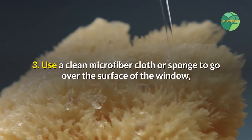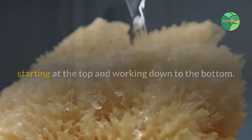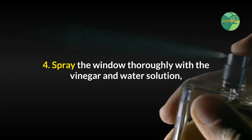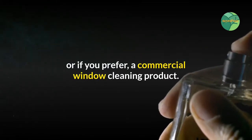Step three: use a clean microfiber cloth or sponge to go over the surface of the window, starting at the top and working down to the bottom. Don't forget to wipe down the frame as well, both inside and out. Step four: spray the window thoroughly with the vinegar and water solution, or if you prefer, a commercial window cleaning product.